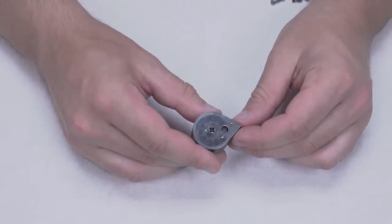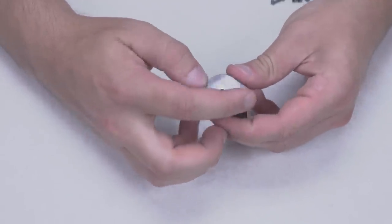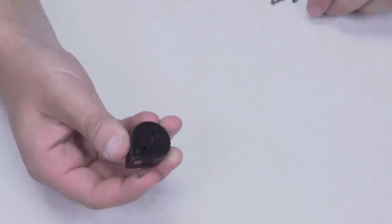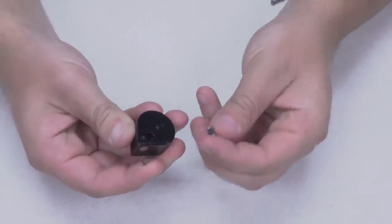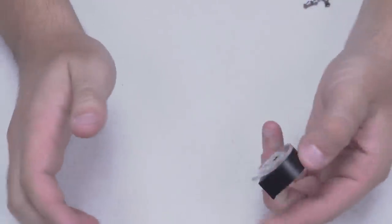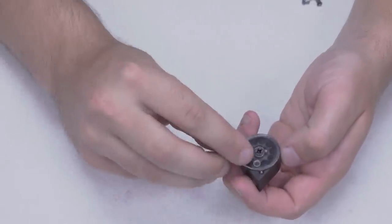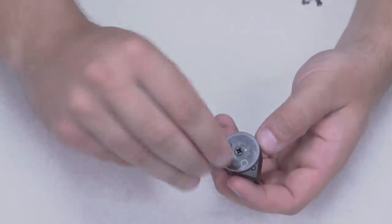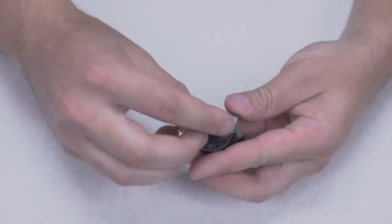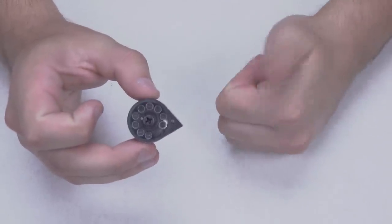Now a quick look at how to load the magazine. With the .177 here, first rotate the face counterclockwise until it stops. Flip it over and insert your first pellet from the back end, skirt first — skirt down into the hole. The magazine is retained under spring tension, so that pellet holds it in place. Then just rotate the cover and drop the remaining pellets in head first. In this case we have nine in the .177, seven in the .22. Once loaded, rotate the cover back, insert the magazine into the gun, and you're ready to shoot.